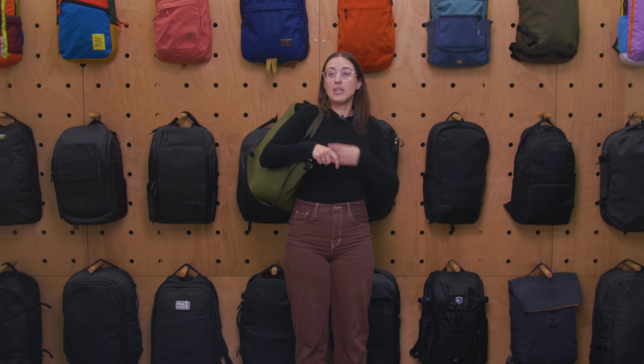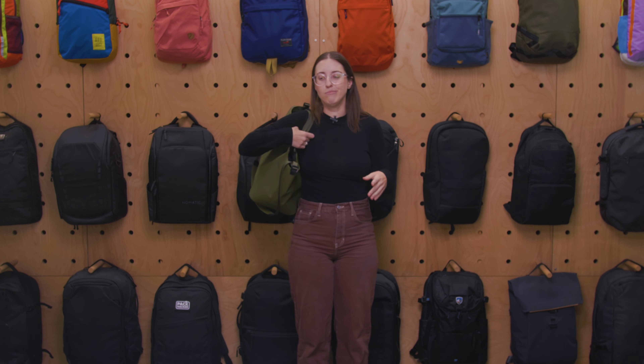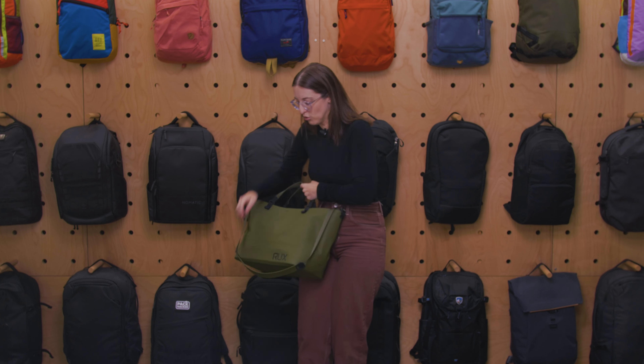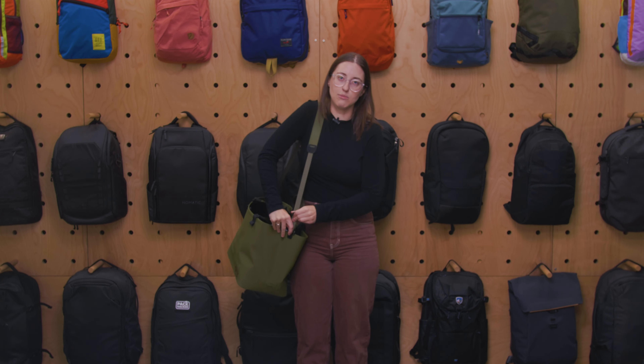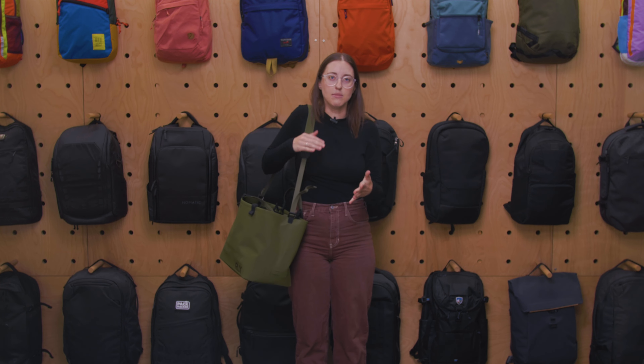If you wanted to stick your arm through the handle, it's a little bit tight, but that's what the crossbody strap is for. It's also easily adjustable if you want to change the height to make it shorter or longer.